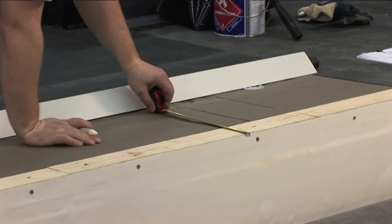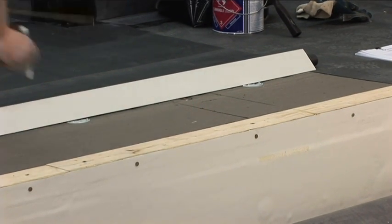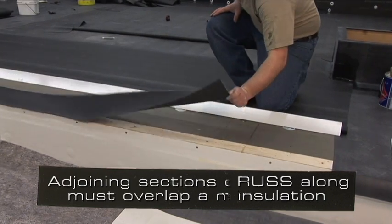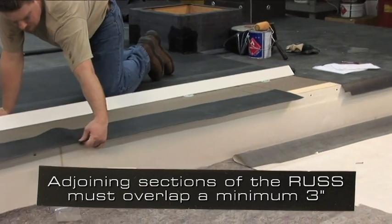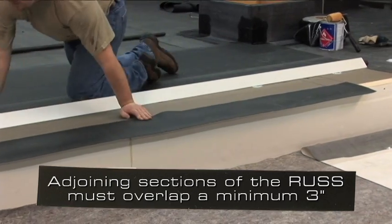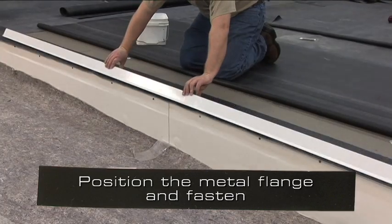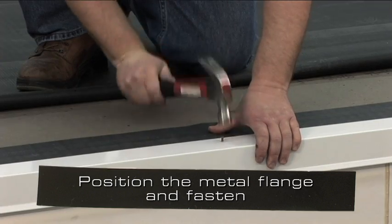The overall measurement must allow complete coverage of the wood nailer. Position the 9 inch wide rust along the marks on the insulation. Adjoining sections of the rust must be overlapped and seamed together a minimum of 3 inches using standard splicing procedures.